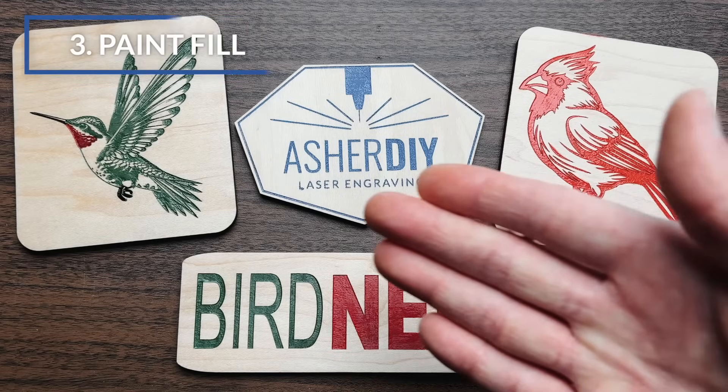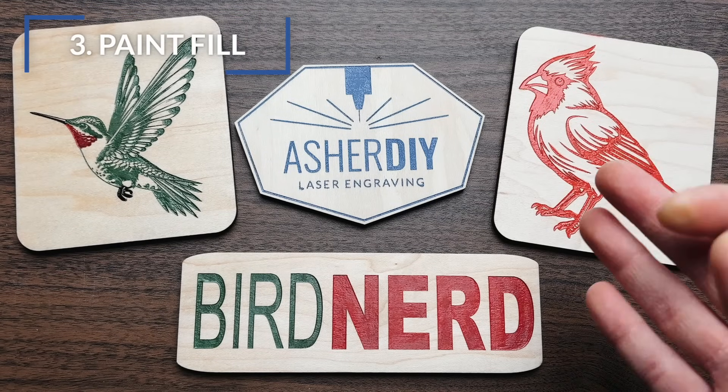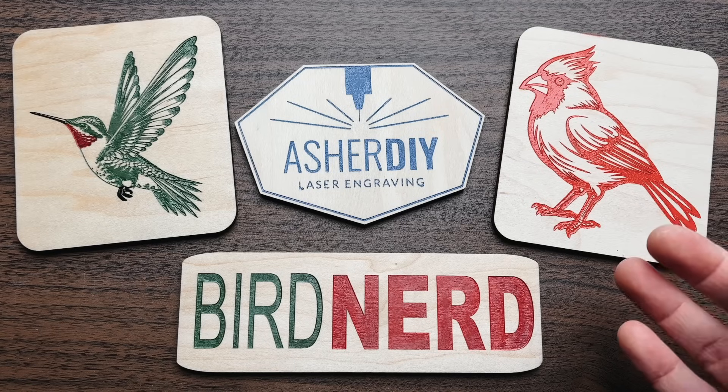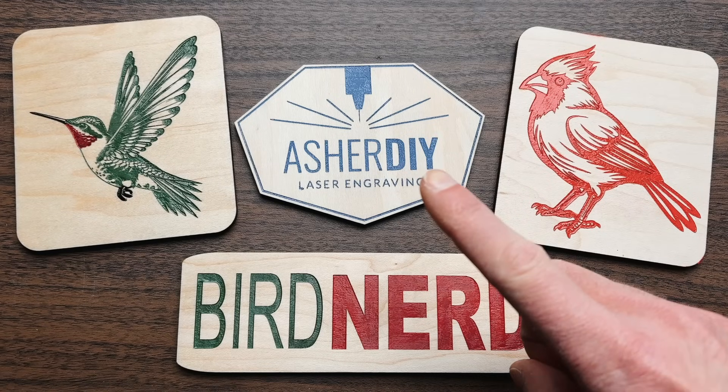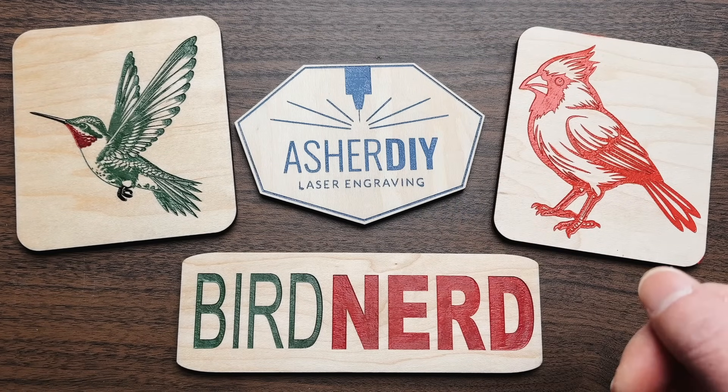Another way to vary engraving color is simply to change the wood species. This video used maple, but switching to cherry or walnut produces different results. If you're still not satisfied, paint filling is another method that allows brown, black, or even blue colored engravings — as shown in these example projects. Click the card on screen to see the full paint filling tutorial.